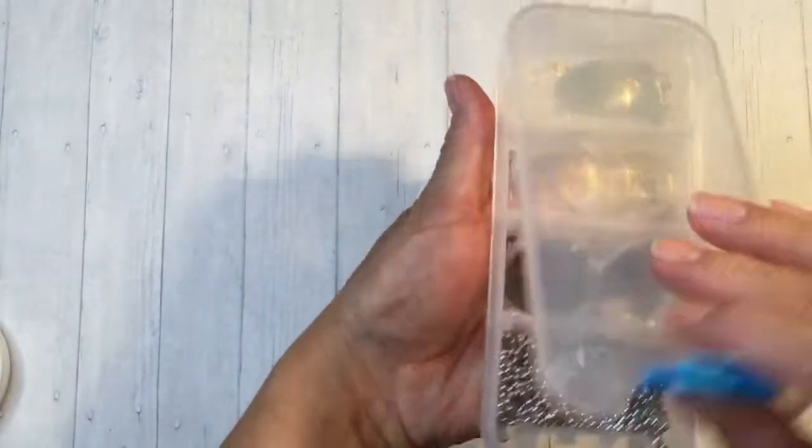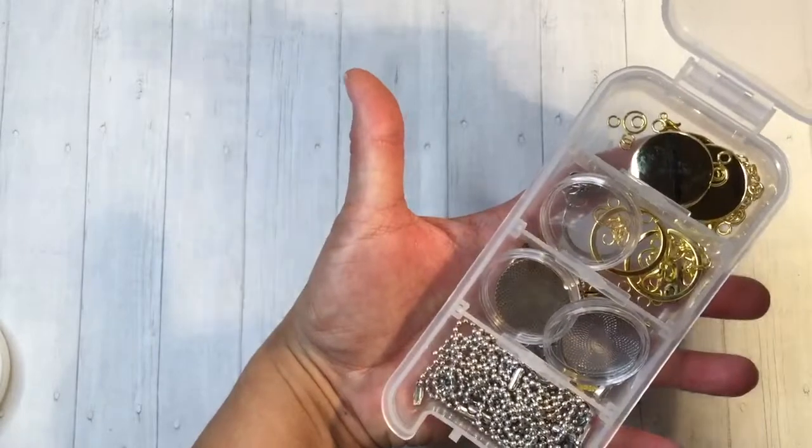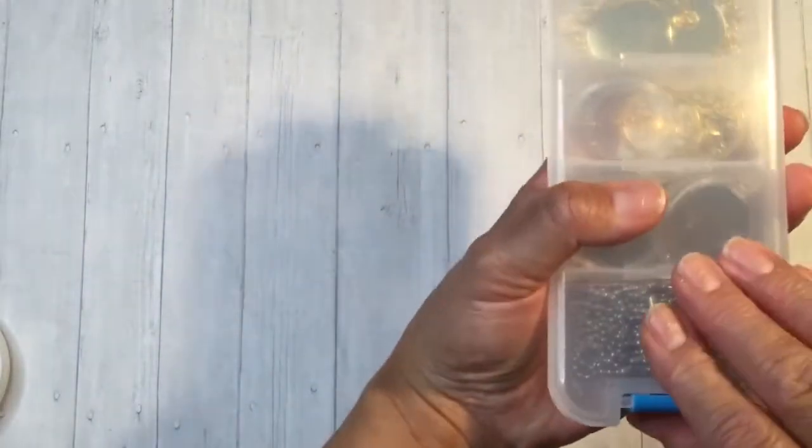She also included some other items that she always hooks us up with on her design team — just different items to use with the buttons. So thank you so much for that, Bona.